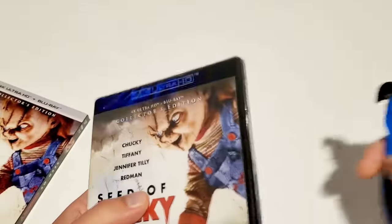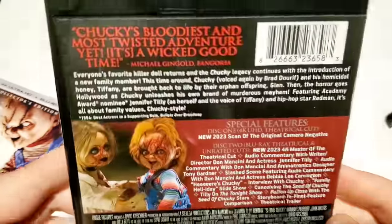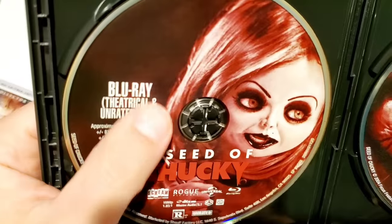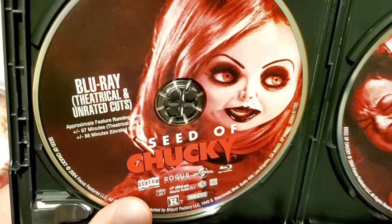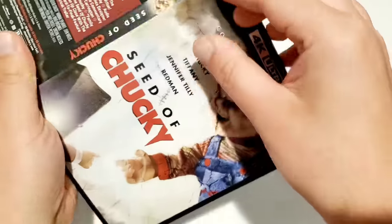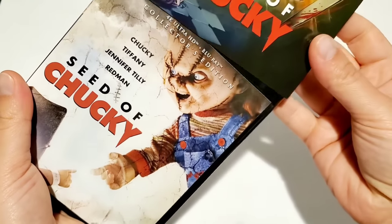Taking it out of the case — I like the red aesthetic on the disc art. You do get the theatrical and unrated cuts on the Blu-ray, but on the 4K in traditional Screen Factory fashion you only get the theatrical cut. The difference is about a minute — probably just a couple more gore sequences in the unrated. No reversible cover art. We'll go ahead and put the new slipcover on.